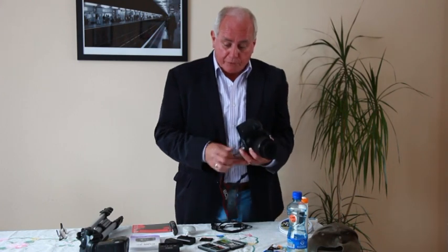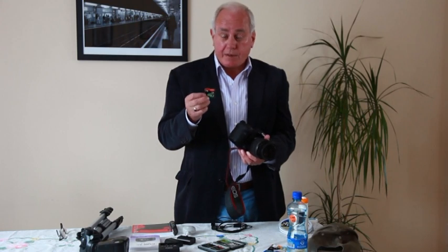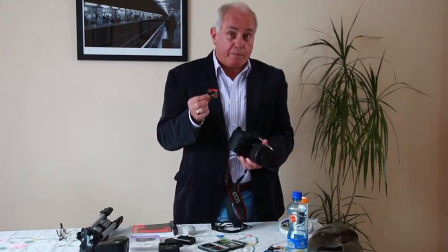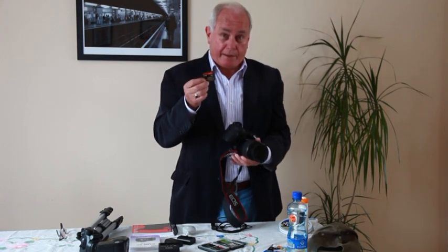Make sure that first of all you have memory cards. If you don't have enough memory cards there's no guarantee that you'll be able to get more when you arrive at your location, so bring them with you and bring plenty of them.